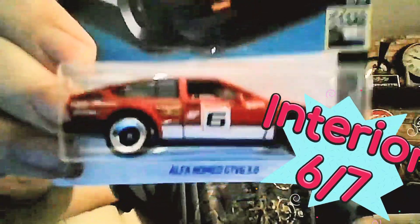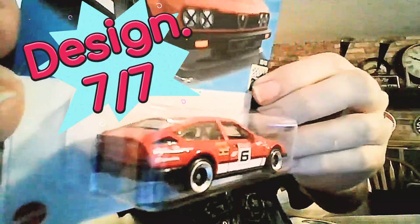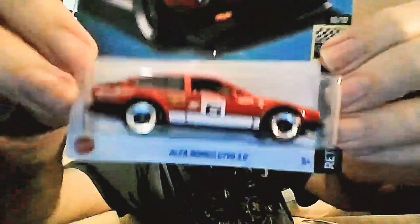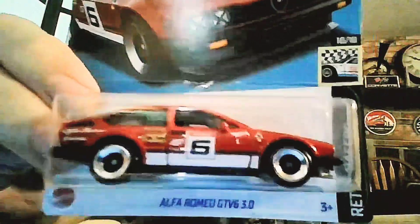Design: does it look good? Is it a great design? Yes, it's a killer design — a 7.0 for me. Hot Wheels did an incredible job. I love the way the windows are cut out, I love the way the grill looks, everything is really cool, even the back looks really good. Design gets a seven out of seven — absolutely killer.